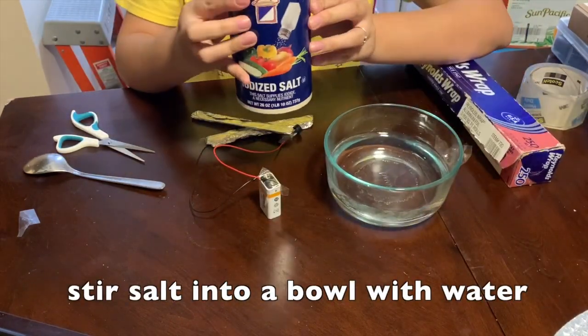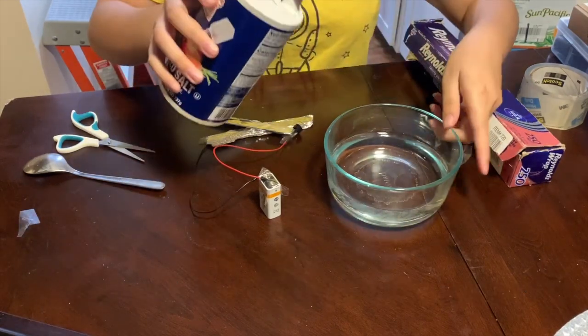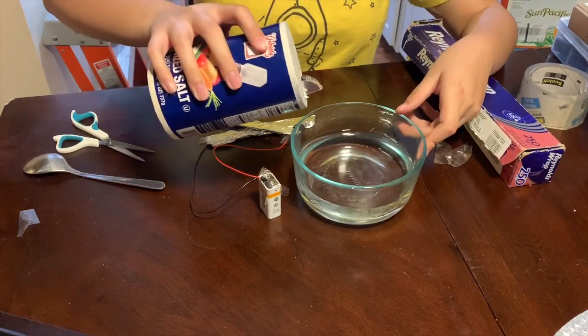Now we'll make our salt water solution by mixing salt into a bowl of water. The sodium and chlorine atoms in the salt dissolve and create an electrolyte solution that conducts electricity.